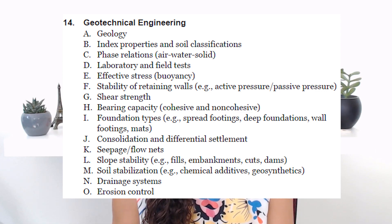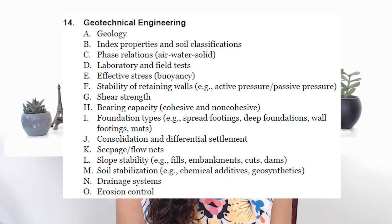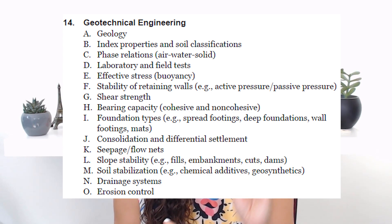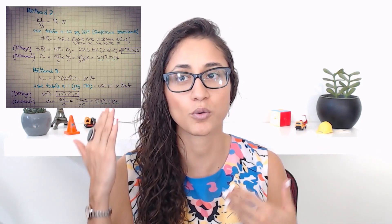For the Geotechnical Engineering book, I would recommend that you go over geology, index properties and soil classifications, phase relations, and laboratory and field tests. For foundation, go over effective stress, stability of retaining walls, shear strength, settlement, soil stabilization, and all material related to foundation. For those of you who already took this class, I'd recommend going over your notes since you're already familiar with the material — your brain will remember it quickly and it'll just be a review. Then you can go ahead and do the problems in the FE manual. The next video will cover all the material you need to know for Geotechnical Engineering for the FE exam.